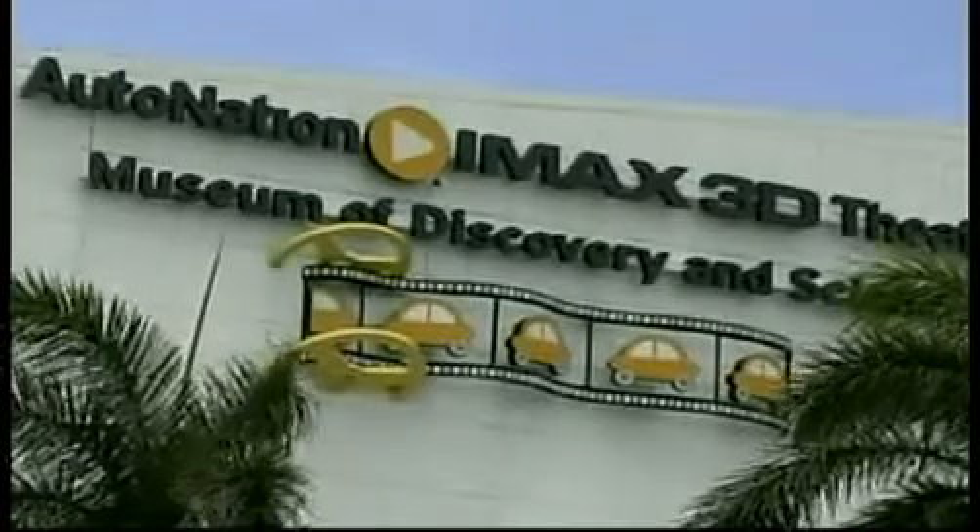I'm at the IMAX theater at the Museum of Discovery and Science, and I had the chance to talk to an IMAX expert who gave us a behind-the-scenes look at what it takes to get your favorite hits on the big screen. Chief projectionist Armando Mena ducks and loops through yards of film, getting ready for the upcoming show.